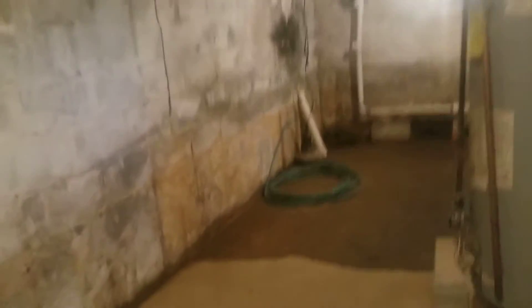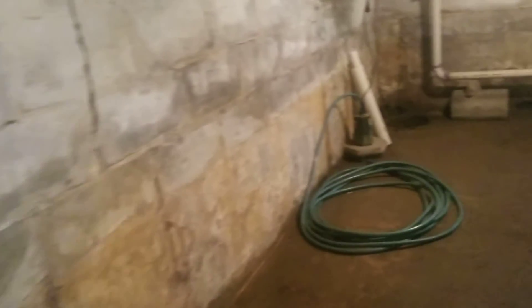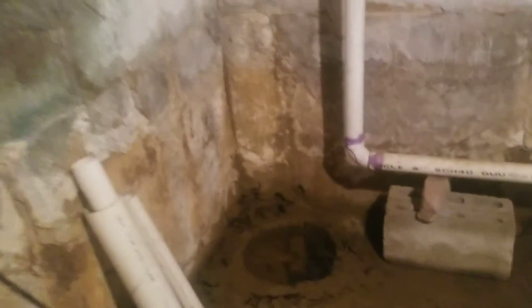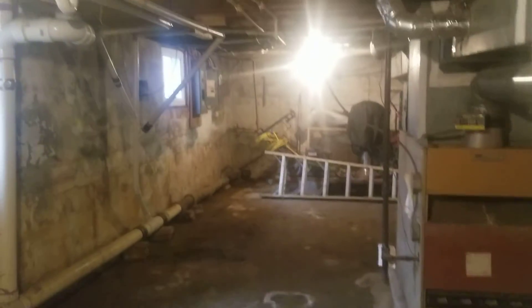Here's the basement. The basement is full. The ceiling height is about 6'5", so it can be completed, but it needs a lot of work. It looks like it might need waterproofing — the side of this wall looks wet, and this side looks wet too. There's water right here. Definitely, the basement needs waterproofing.